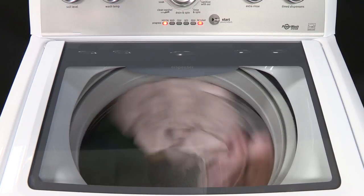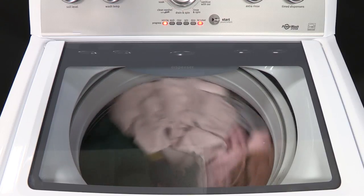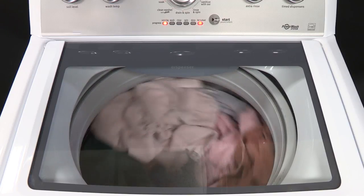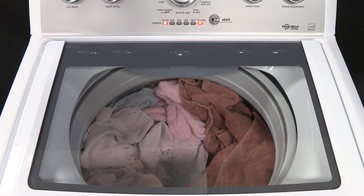Once the lid locks the second time, the washer uses short, slow spins to estimate the load size. These sensing spins may last for two to three minutes before water is added to the load.